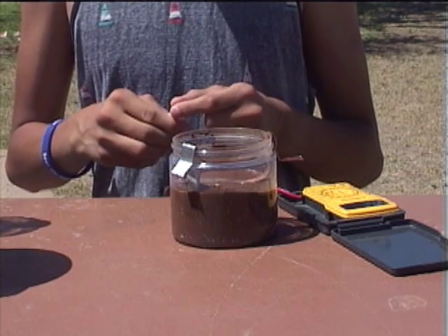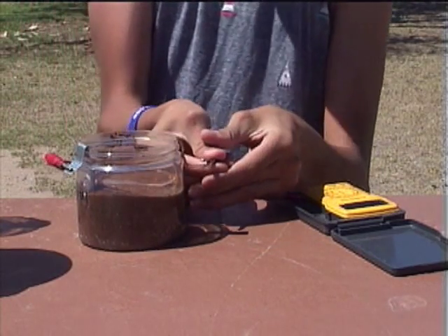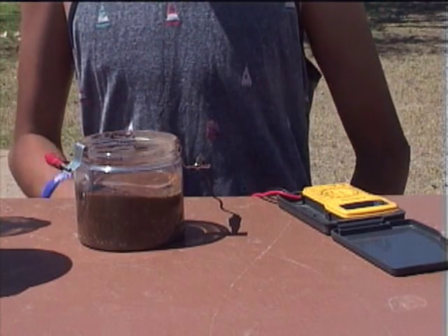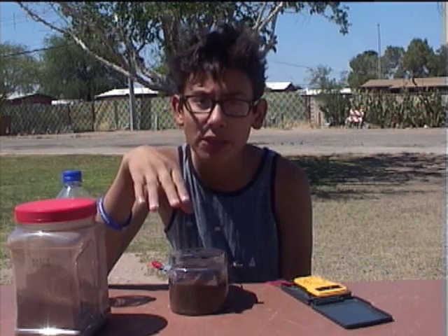Then hook up your multimeter, and then wait for the electricity to be made. The bad thing is you may have to wait a week for a noticeable amount of electricity to be made. Also, in a container this size, only one thousandth of one volt will be generated.